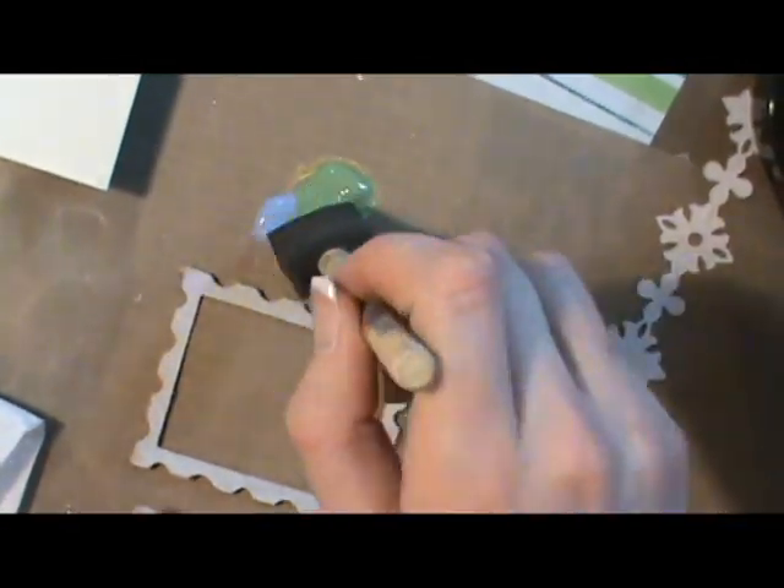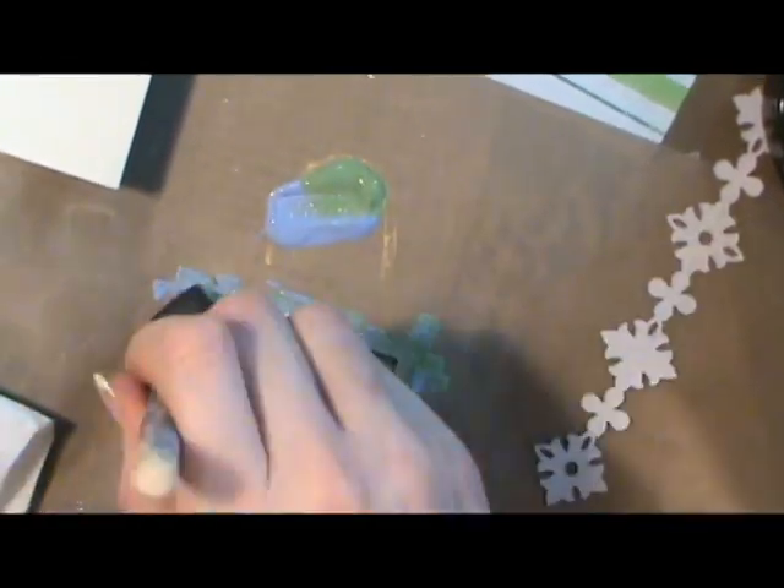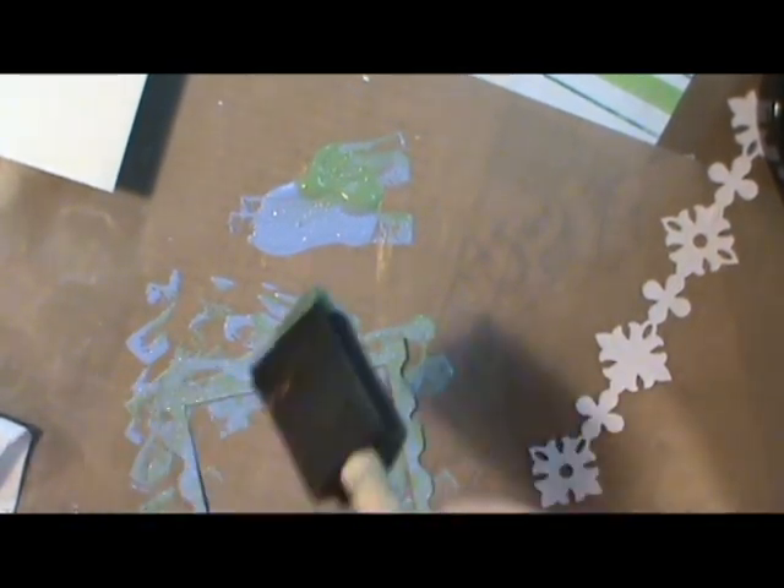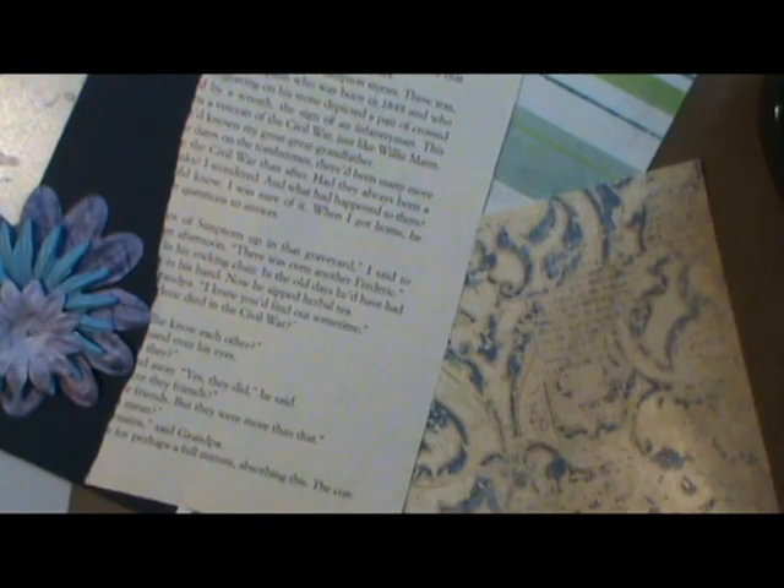I pick up my craft paint whenever it's on sale or if I know that I'm running low on a few colors. I decided that after I put on the blue and the green that I needed a little bit more color, so I ended up using my denim colored Anna Randoc spray and spraying it over the top and blending that in a little bit.